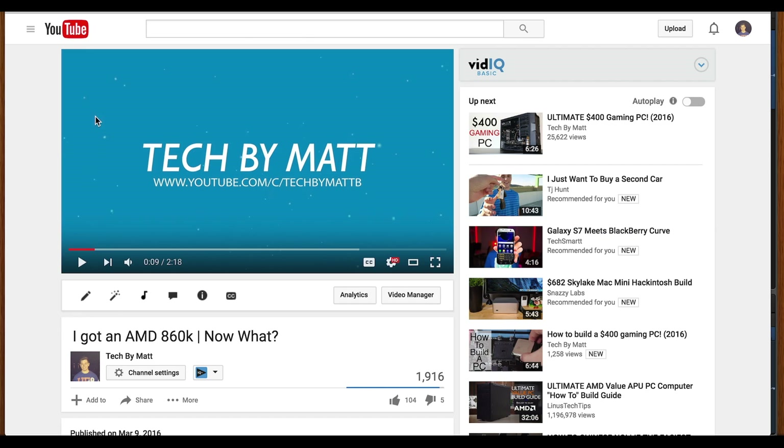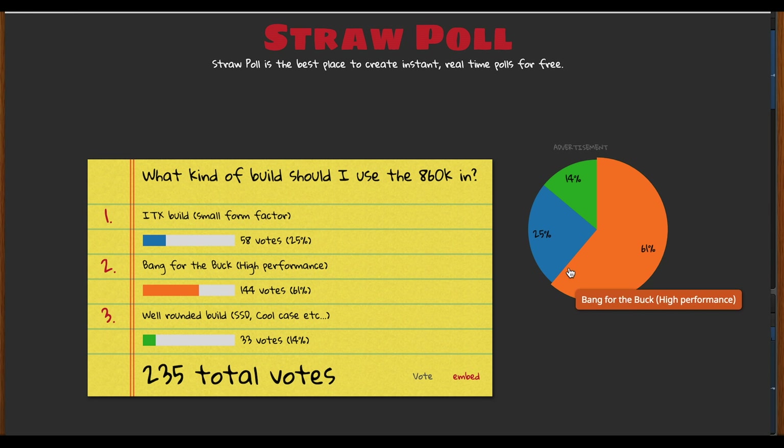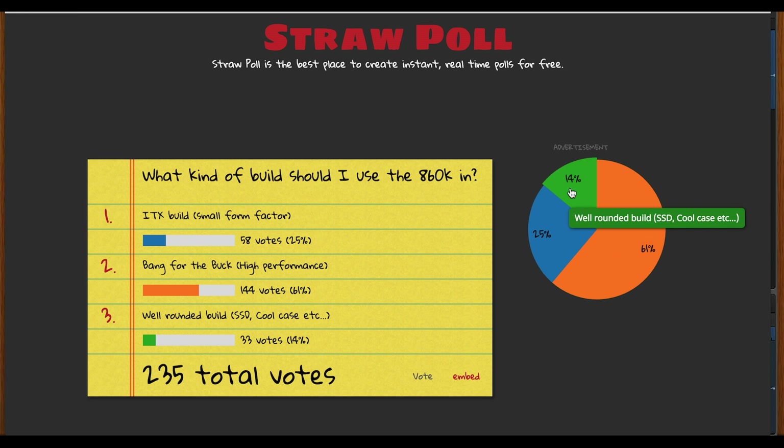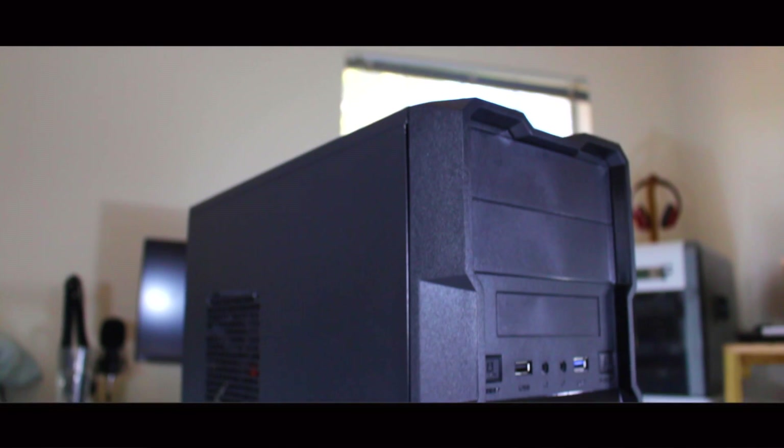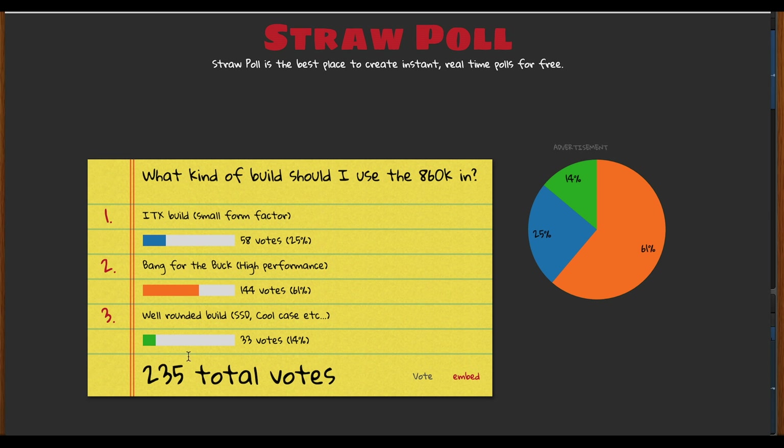When I originally asked you guys what I should do with the AMD 860k, I got the overwhelming response to build a bang for the buck PC, and I gave that to you guys with my $400 gaming PC, which if you haven't seen I'll link in the description down below. The second most voted was an ITX build, which will be coming within the next couple of weeks, but the option I plan on exploring with this video is making a very well rounded PC.